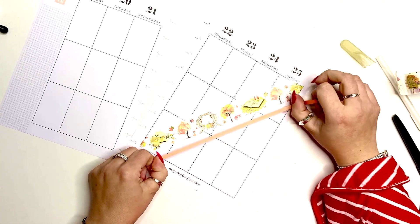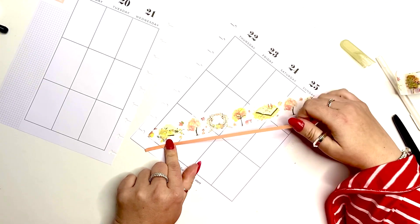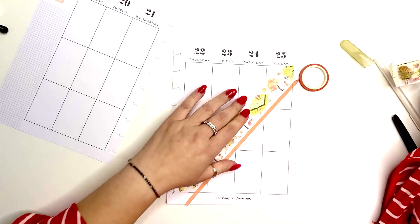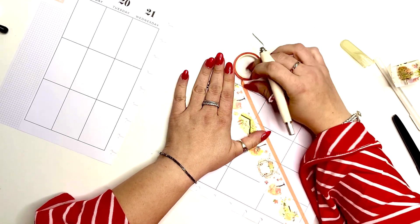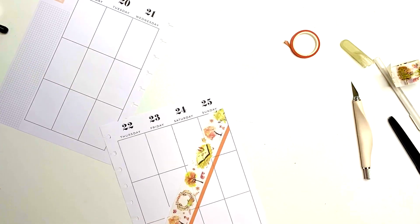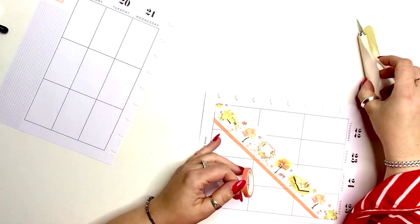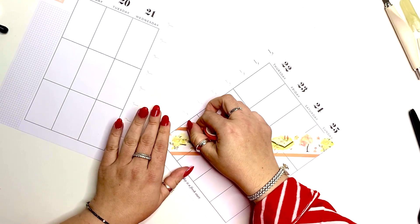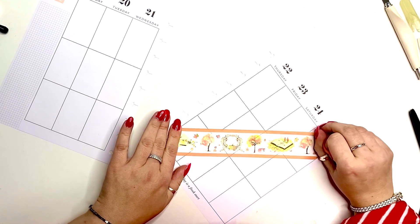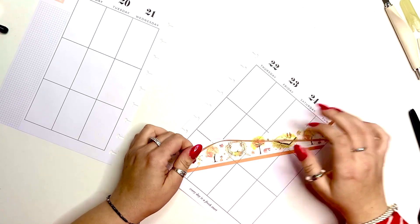I'm going to adorn this with orange washi tape to bring in more of the orange colors in that washi. I'm just going to use a thin strip to kind of make borders — like so — out of my line showing through. That one has no graphics on it so it doesn't bug me one bit that the lines are showing through. I left a little bit of white space in between, so there we go. I'm going to do the same thing on the other side, leaving a tiny bit of space so that it can breathe.